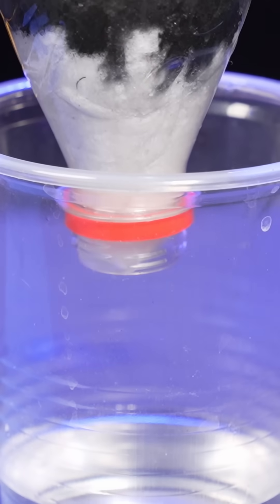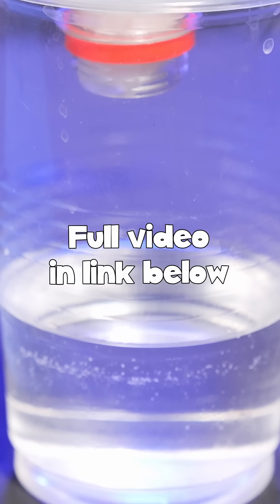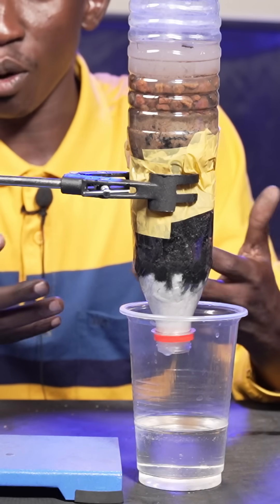And then finally, the water goes through the cotton wool, and here it comes down into the disposable cup as clean water. If you love this kind of content, please subscribe for more content like this.